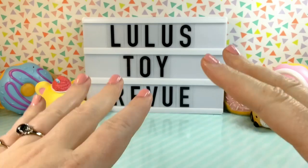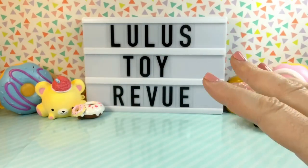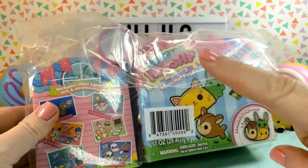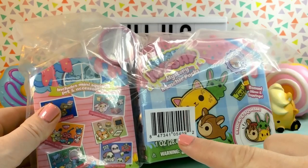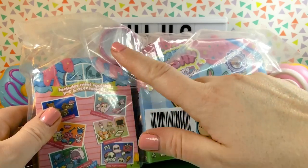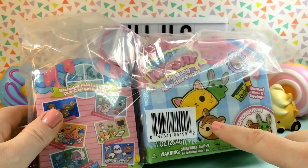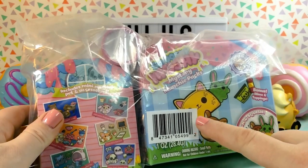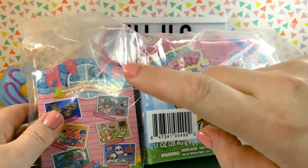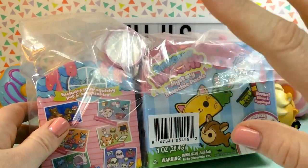I was on the walmart.com website looking for smushy-mushy and I got the best deal. Before the holidays, they were selling these bundles for $4.27 and it contains a mystery munchie, a mystery mini, and also a sticky snack. Typically these mystery munchies are $7 at Target and Walmart, the minis are around $5, and the sticky snacks are around $3. So getting all of them for $4.27 is amazing.